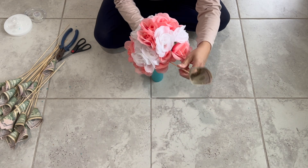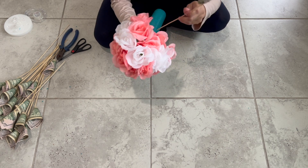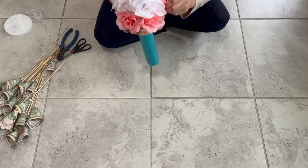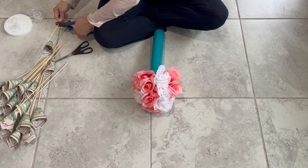We have done a money bouquet using dollar bills before and you can use any denomination you'd like, but we wanted a different setup this time around. So we placed all the flowers in the middle and finished the arrangement with the bills circling around.